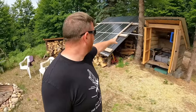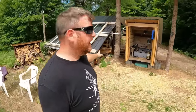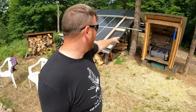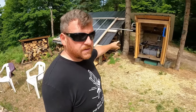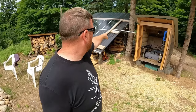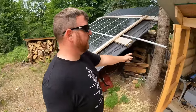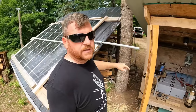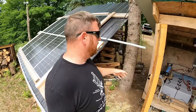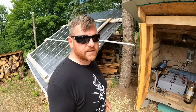Right now I'm going to make this improvement: run this wire, disconnect it from the charge controller, and run it up high through PVC conduit into the solar shed to get it out of the way. I don't want to dig a trench because we're too close to the tree — I'd never get through the roots.